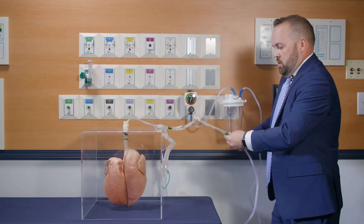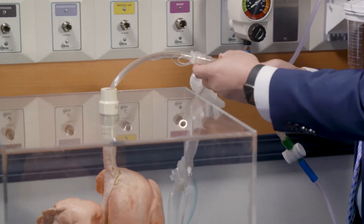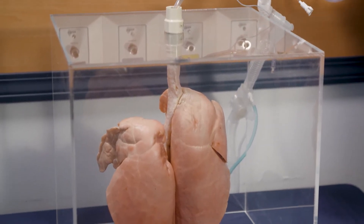So I'm going to apply suction here. We're going to insert the catheter into the lung. And now on the next breath I want to begin.